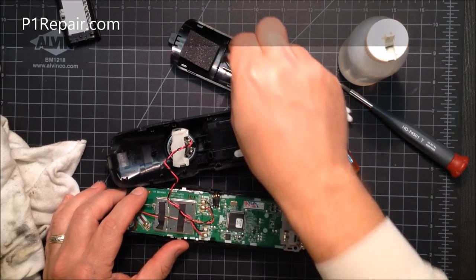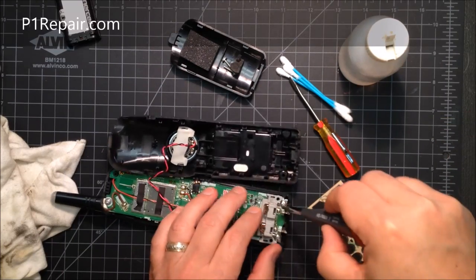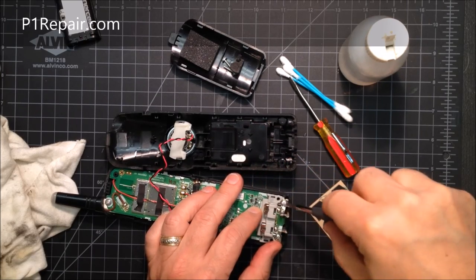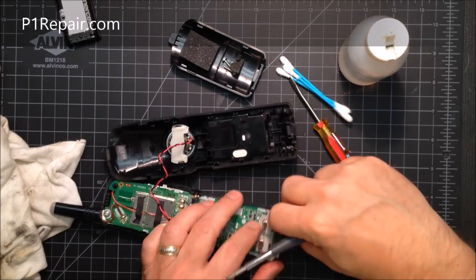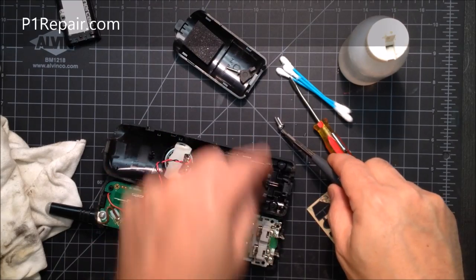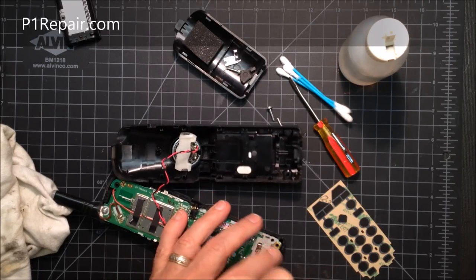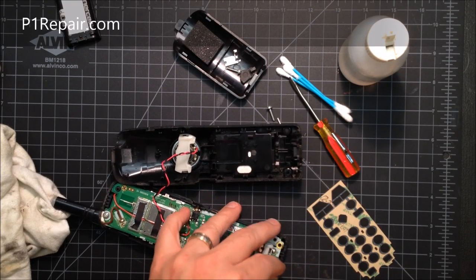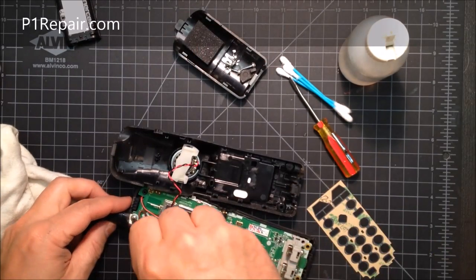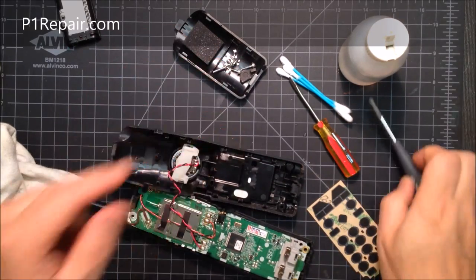Now we have the headset jack cover and a little rubber piece that goes right there. There are two more screws here and one up here — these are shorter, so make sure they go back in the right place. The longer screws will poke right out through the other end if you put them in the wrong spot, which makes your phone look bad. The screw up top is the same size as the two on the back housing. So there are three large screws and two small ones.